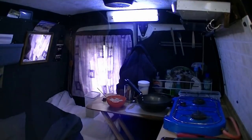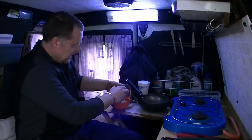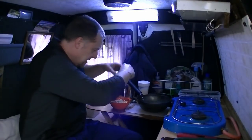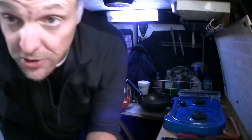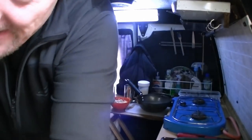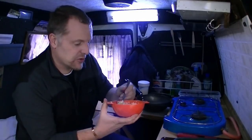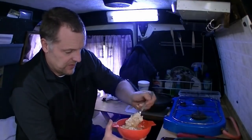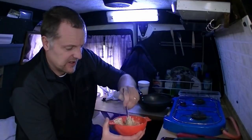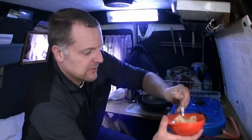Then take yourself an egg. Get your egg and crack that in there as well. Do the same with that one — you can stir that in. Mix the old oats in with the egg as best you can. It's a small pan, so just mix it all in together.